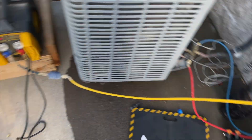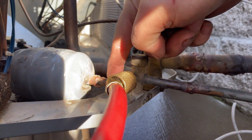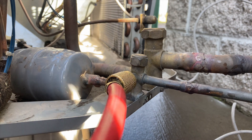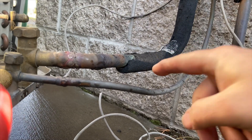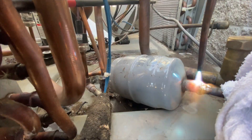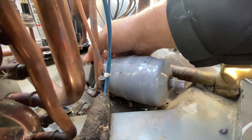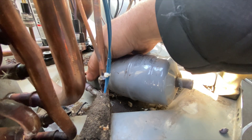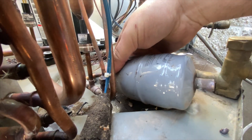What we're gonna do is sweat this side off and cut that side, then put in a straight piece. We'll put the new line dryer right here, which will be a lot easier. We're gonna cut it as close to the joint as possible, then go ahead and put in a straight piece.